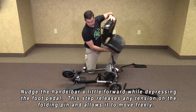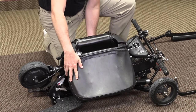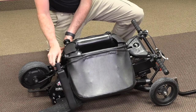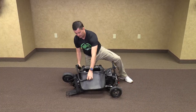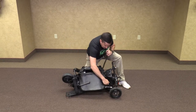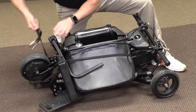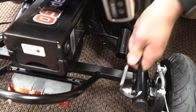Then we are going to take our seat and fold it over the handlebar. Taking our armrests and placing them here and here. Then we take our travel bungee, lock it in place, pull it around the arms and the wheel, and bring it down to lock in place.